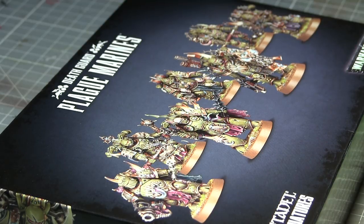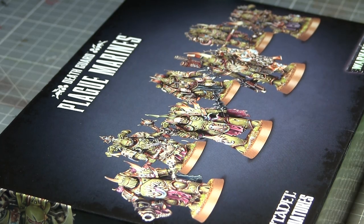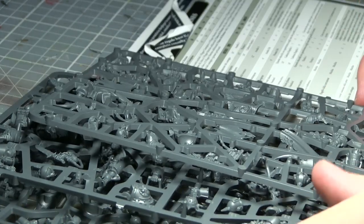We have already seen the Plague Marines featured in the Dark Empyrean box set, but this is the first time we've actually seen them as a multi-part kit. This box set comes with enough components to create seven Plague Marines, and these components have been spread over three sprues.